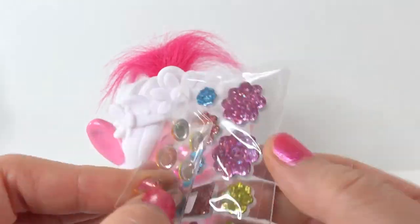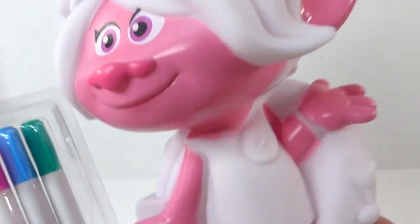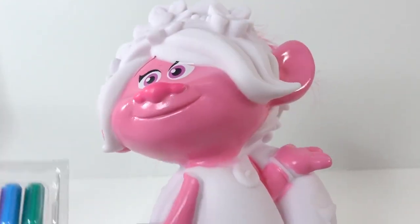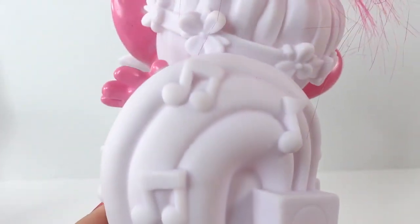She also comes with a set of stickers — some sparkly stickers and some gems. Instead of using these markers, I'm actually going to be using acrylic paint, because what I found is acrylic paint is a little bit easier to use, the colors stay longer, and I get to use more colors.